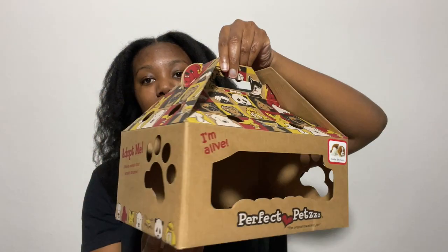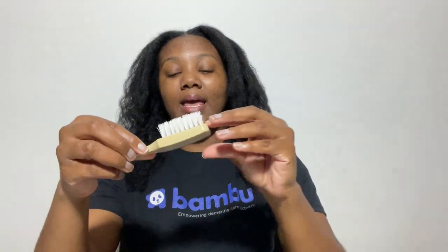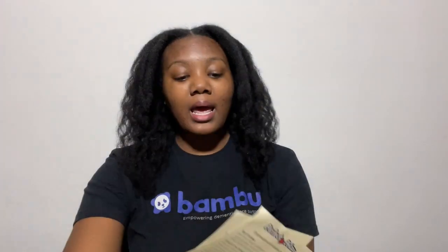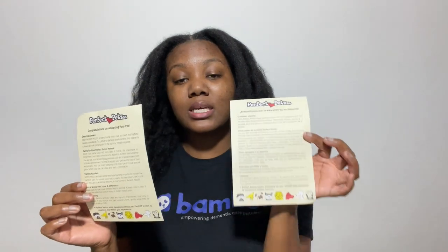She is a Cavalier King Charles and she comes in this carrying box. She also comes with a brush. A nice little touch is that she comes with a certificate of adoption — the front is in English and the back is in Spanish. It also comes with a congratulations card that tells you how not to void the warranty, which basically means you want to avoid pressing on the tummy breathing area. It also covers caring for your pet, training your pet, building a bond with love and affection, and grooming.